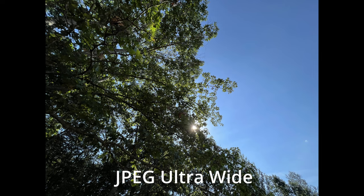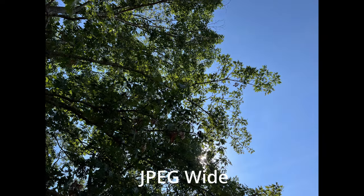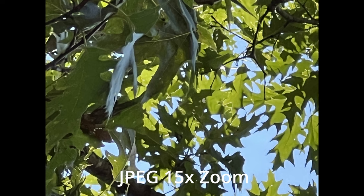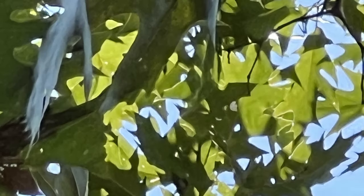Here we are looking at a standard JPEG with the ultra wide camera. It does look a little fake around the edges of the trees, but it's definitely usable. With the wide camera JPEG it does not look fake, and it brings a closer view since it's zooming in. Here is the telephoto camera — I would actually use this photo since the quality is not that bad.